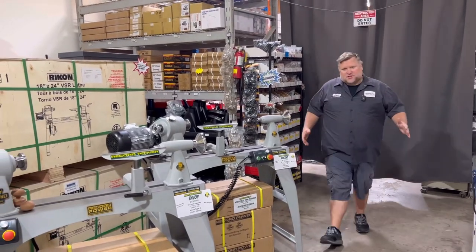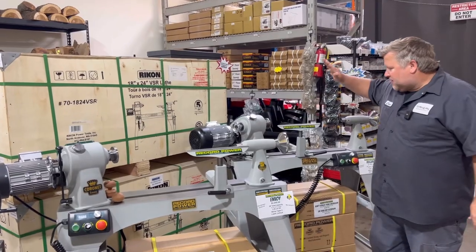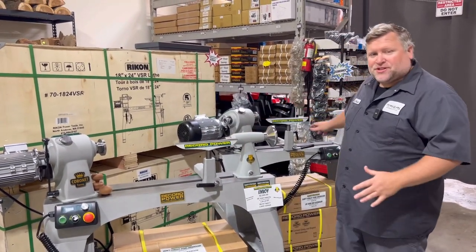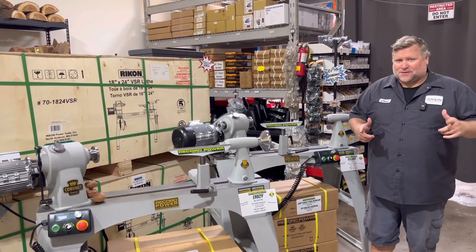Hey everybody, Chad at Turner's Warehouse. Today I want to talk about the Envoy and Regent lathe from Record Power. I've been using the Regent for quite a while so I'm very familiar with these lathes and I want to tell you what I like about them.